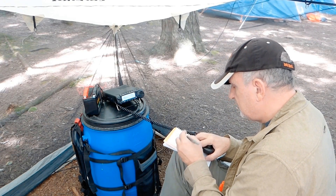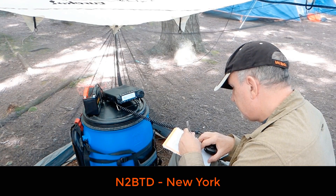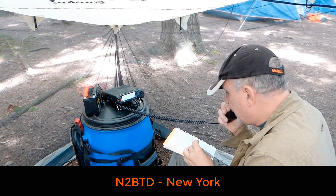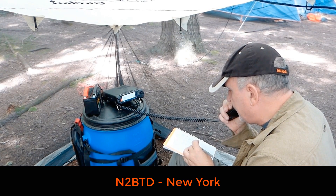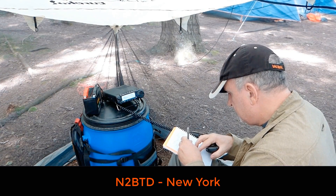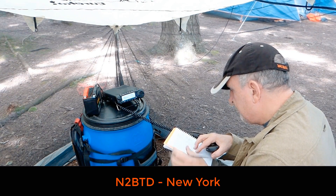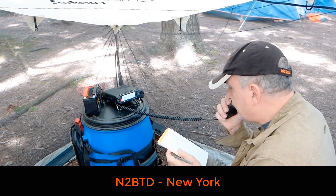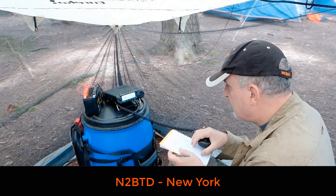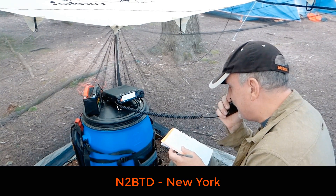First 40-meter contact: N2BTD, you are 5-5 into VE-0138. QSL? QSL, you're 5-5 in the state of New York. Thank you for being out there today. 73 from New York. Thank you very much for the contact — and if you have an opportunity, could you spot me on the POTA page? I'm doing that right now. Thank you very much, I really appreciate the contact.